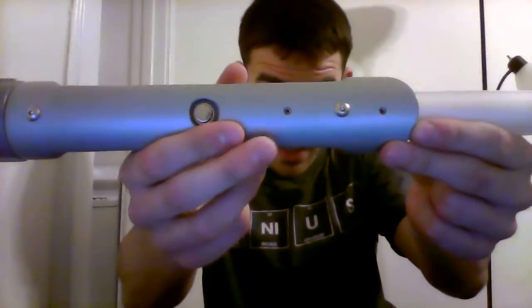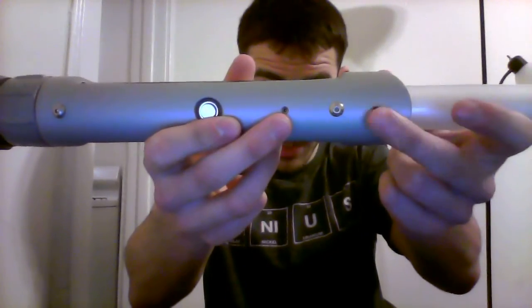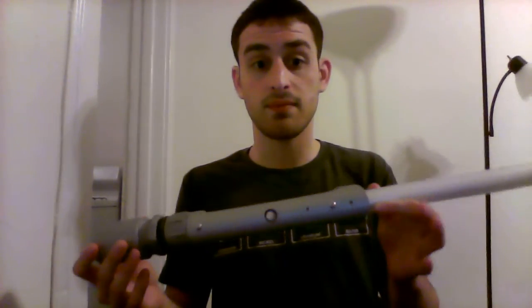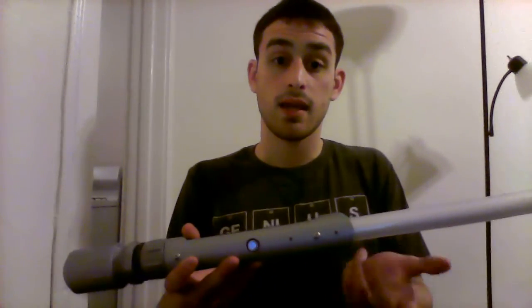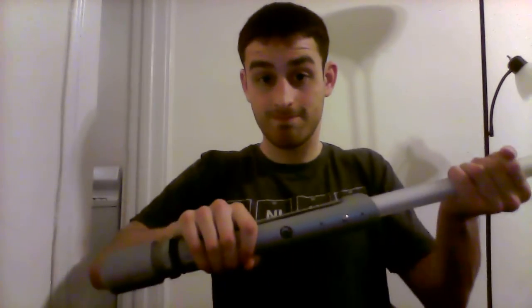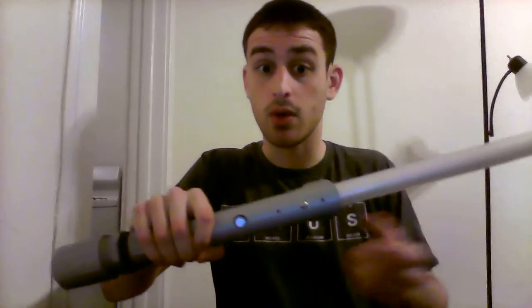Here you can see the two set screws — one for the LED module and the other for the blade. I actually have the Allen wrench packed up because I'm moving apartments in about a week, so that's why the blade is still in. I won't take it out and pull it back in — you guys know that's what it's for. I can pull this blade out, but it's nice and secure. Pull it. Smack it. No issues.